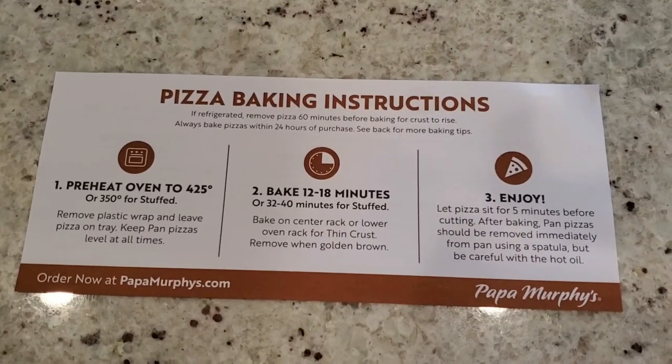Alright, first thing we've got to do is read the instructions and see what we've got to do next. So let's look at the instructions. Alright, so we're going to check out the instructions real quick.